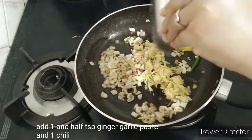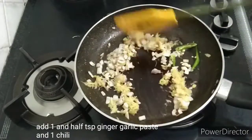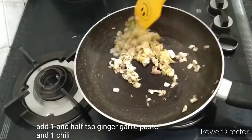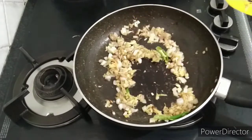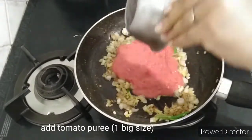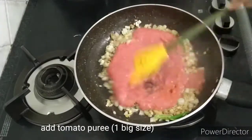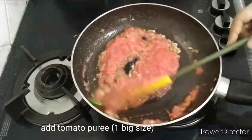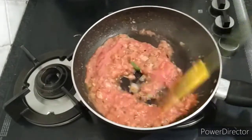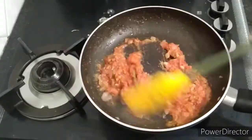The paste is made in the pan. We will put the paste into the pan, then add vinegar.